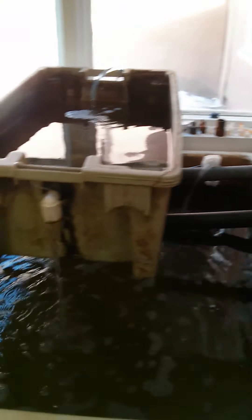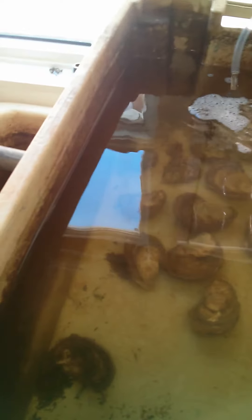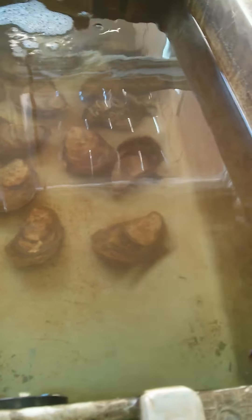Our conditioning tank is running at the moment. The oysters are feeding away — they're doing a little bit better all the time.